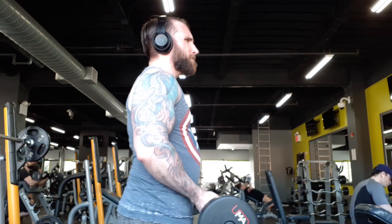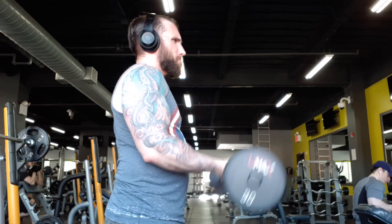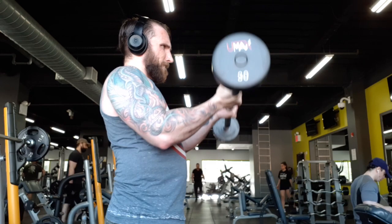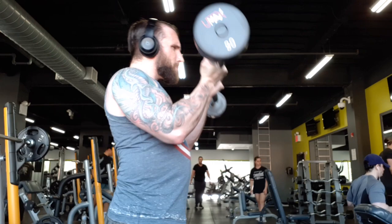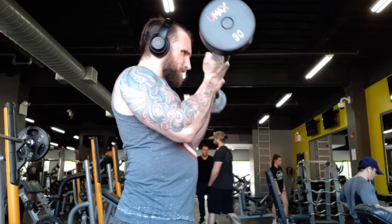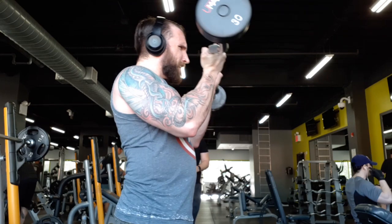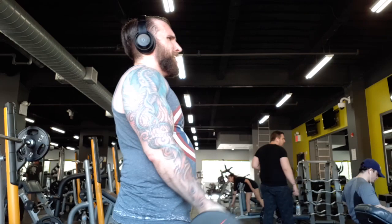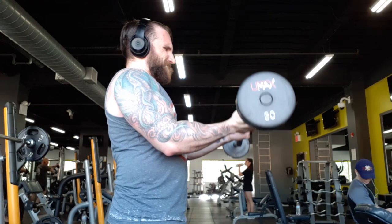Speaking of underrated hidden gem exercises, 21s is another exercise I don't see anyone doing in the gym. I started doing a lot of these during the pandemic — being limited, I thought it was a better time than any to bring back an old classic. This is something Arnold Schwarzenegger used to do. It's a really great exercise and one you will feel more as you keep going — you do everything in sets of four. This is usually my finisher nowadays, though sometimes I'll do some drop sets with dumbbells.